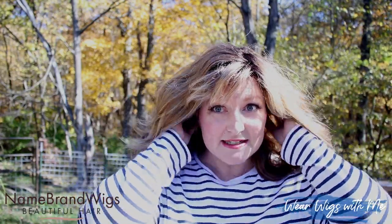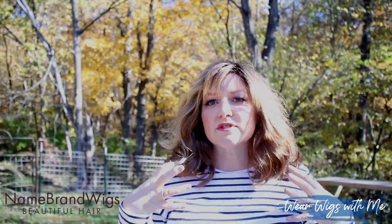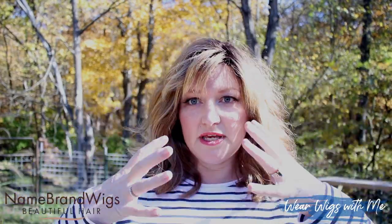It's very bouncy and voluminous. There's a lot of hair tied into this cap. There's some permatease, pretty heavy on the sides, not so much in the back or on the top. It is kind of one of those styles where most of the weight of the wig is going to be around the sides, not so much up top.